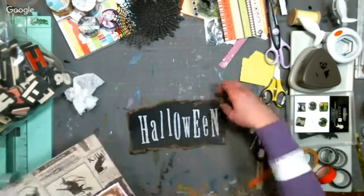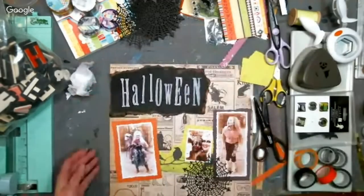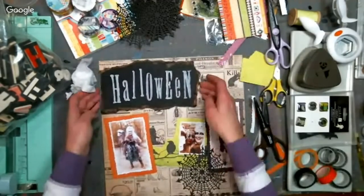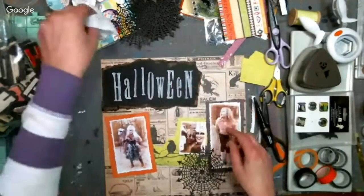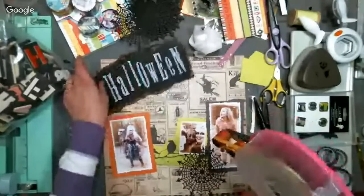I kind of like that. I think I'm going to put a couple of brads in there. I'll put it down with my adhesive and then put a couple of brads — I'll just put the adhesive on.